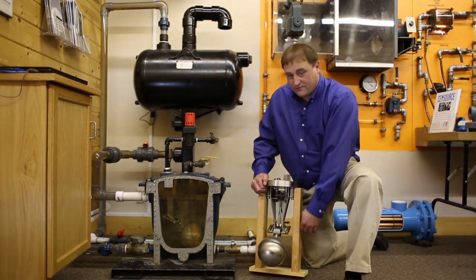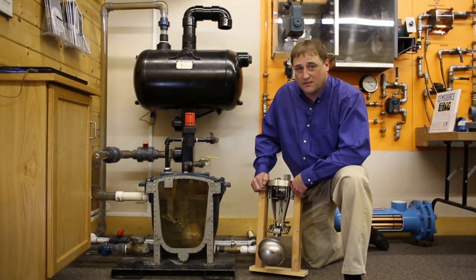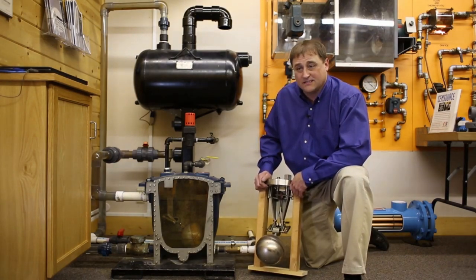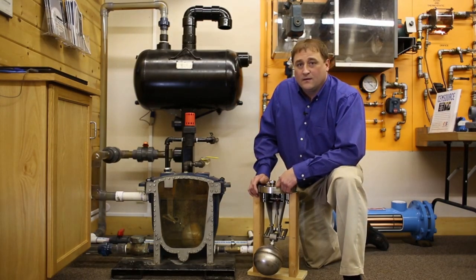Very few moving parts, and these units last for about three million to six million cycles, which is a minimum guarantee of three years. The technology has come a long way since 1969. And this is the basis of a mechanical condensate return pump. Thank you.